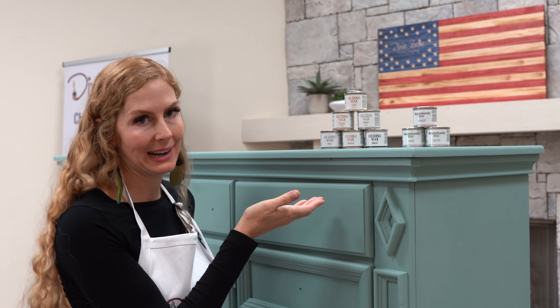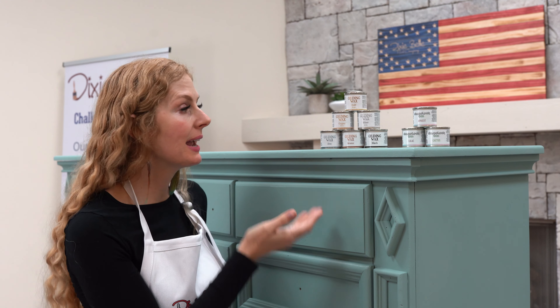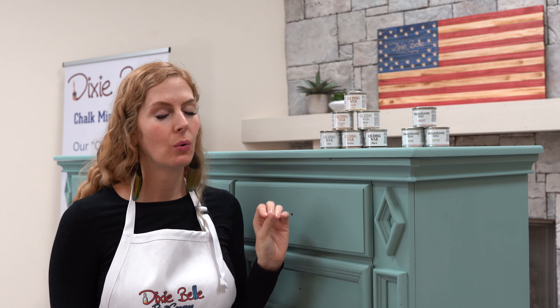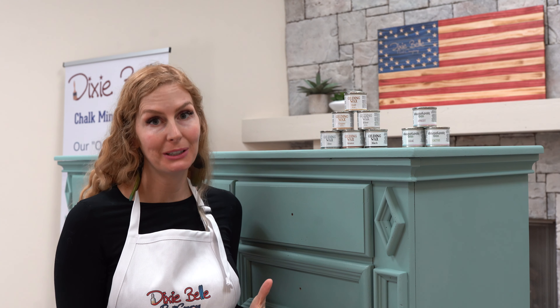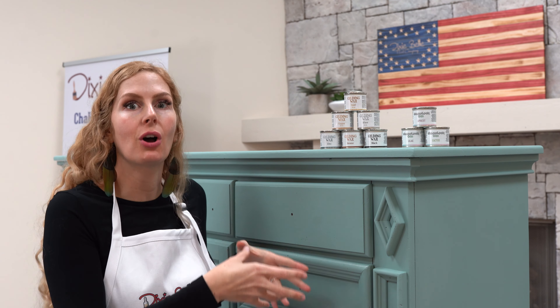Now I want to show you a beautiful way to highlight your piece using the Dixie Belle Gilding Wax. It comes in six different shades — we're going to be working with gold today, but it also comes in copper, silver, zinc, bronze, and black. Gilding wax takes four hours to dry and 21 to 31 days to cure. This is an oil-based product, so it's pretty much permanent once it goes on. You can use a sponge, a brush, or an applicator pad to apply it.